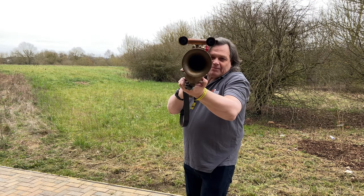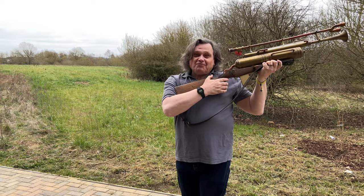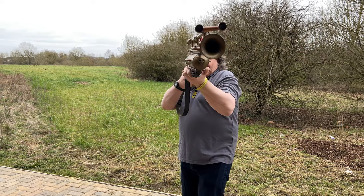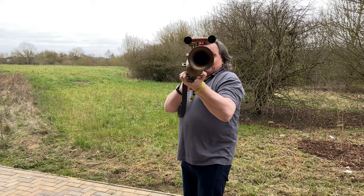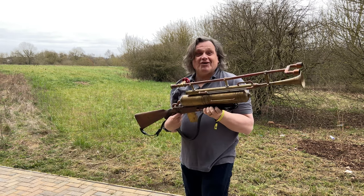Shh! I'm hunting rabbits. This is Rob from Artbook and I've got a steampunk ray gun here from Amy's Emporium, and I've got to say I'm having a lot of fun with this thing.